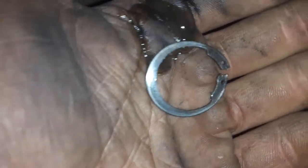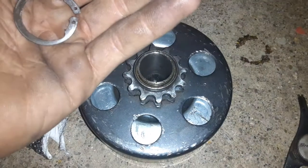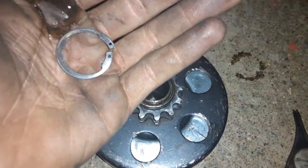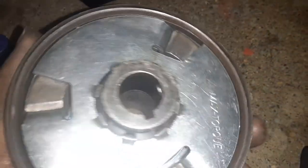As you can see that snap ring is kind of damaged. I don't have any other ones to replace it unfortunately, but I think we're gonna be okay. Now we have the snap ring back on, so everything should be good for this clutch.